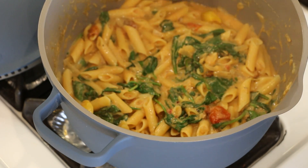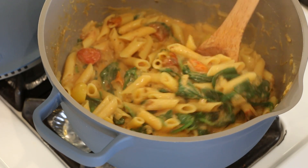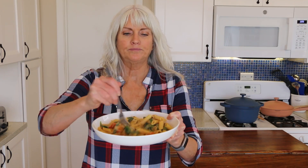Before I plate it up, I just wanted you to see that whole container of spinach — look how much it cooked down. So if you think that's a lot, it's not. All right, let's eat. Check it out — finished product. It's super hot and steamy. Creamy, tomatoey. Gluten-free, no oil. It is absolutely amazing.